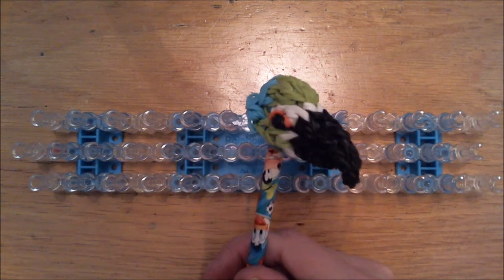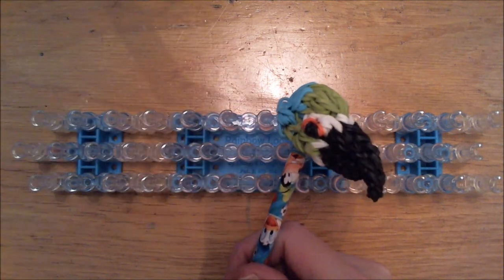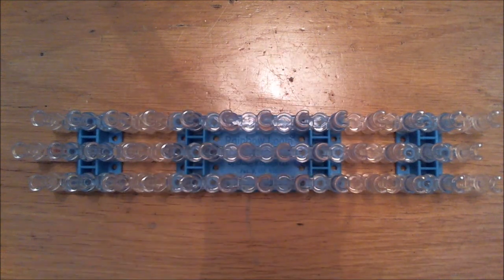So we're going to create this one. Band count can be found in the description below this video, so you can see how many bands you need. And we're going to create this cute bird. Let us start — we're going to create the beak first.